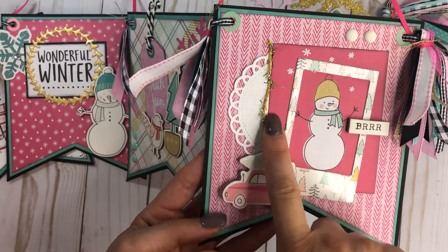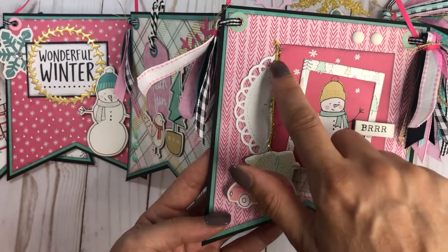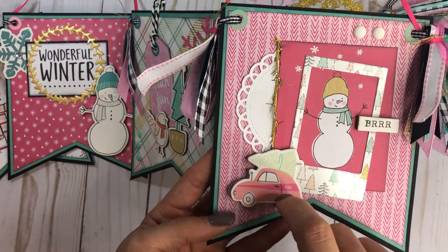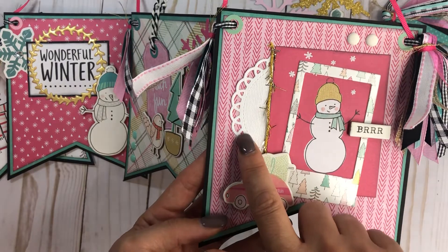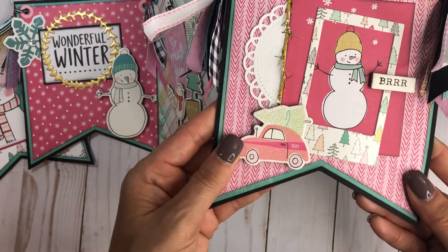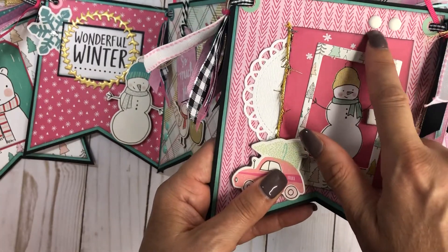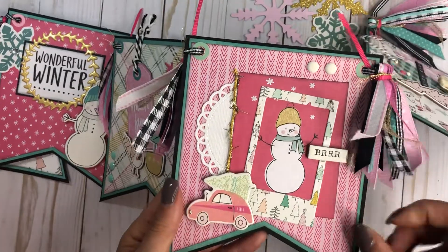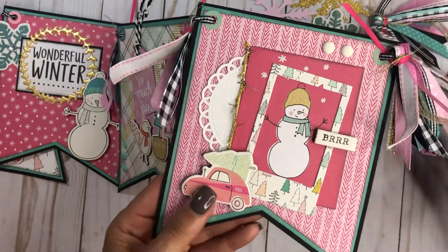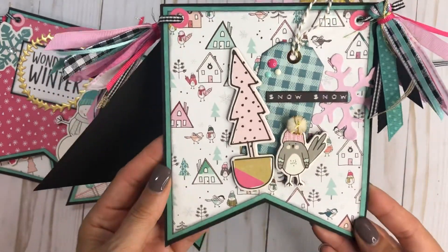Now we have this one — it's one of the cut aparts from a 12-by-12 sheet. I added twine here and stapled it with just a couple of staples using my mini stapler. I have a doily underneath, and this is one of the frames. Look at this cute little chipboard piece! Another chipboard piece is popped up, with a couple of matte enamel dots and some mint green hole reinforcements. I love this little car, so cute!